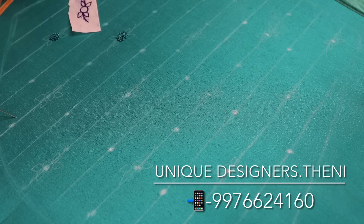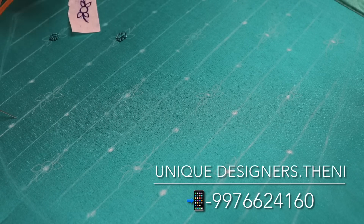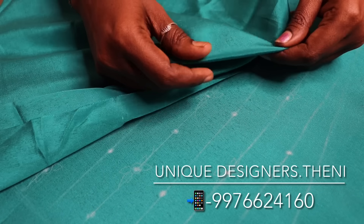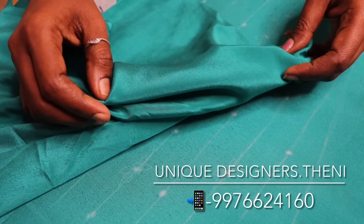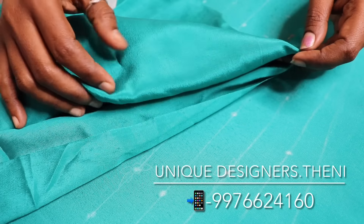Radhika ma'am from Bangalore. You can use this blouse — it's a color. It's a crepe, a flowy material.